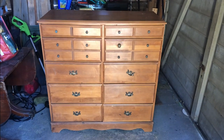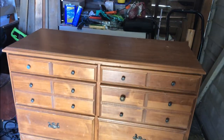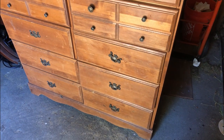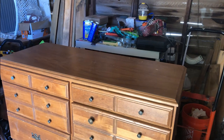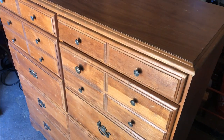Here's the dresser I'll be doing for this week's challenge. I was given this for free from a family member. It is a 10-drawer dresser and I've got some plans for it — I think I'm going to do a little pocket theory style on it. It's got a little bit of damage but overall it's in pretty decent shape, and it's a combo of solid wood and veneer.